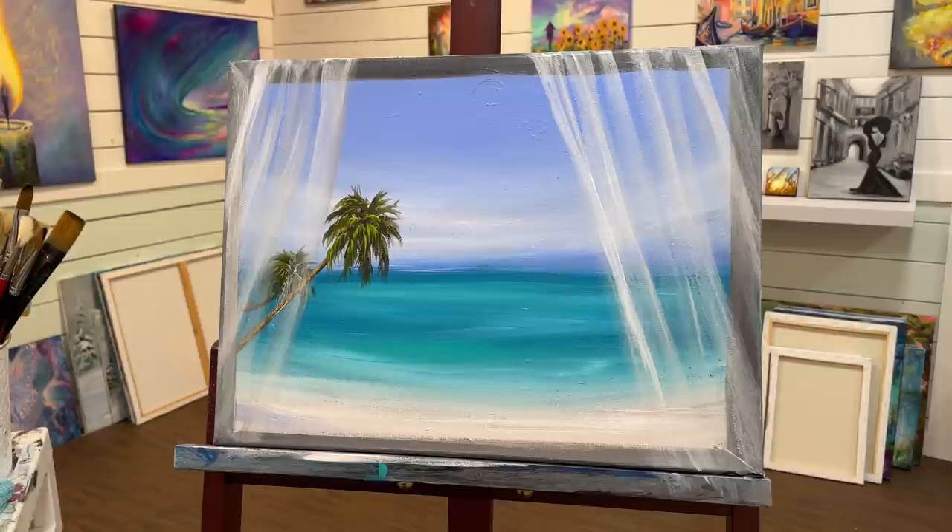I really, really had fun painting this. I hope you guys learned a lot today, got inspired, and want to paint along. Thanks so much for watching, and I'll see you soon in another video. Bye.